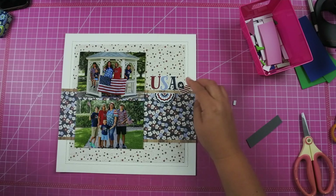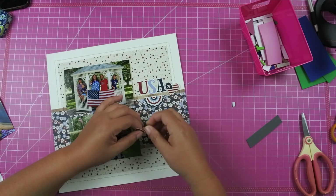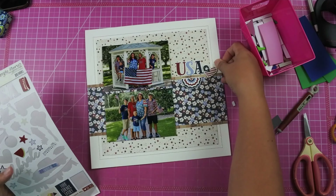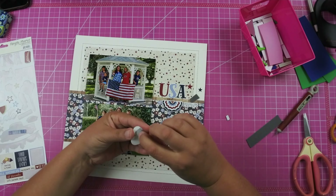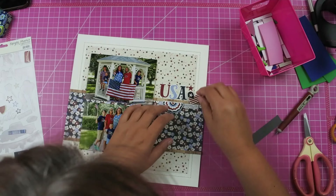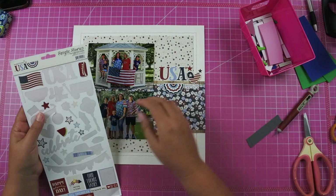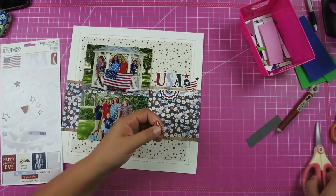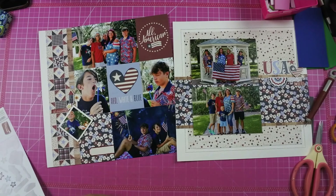I really wanted to make the watermelon work but it just wasn't fitting in with these photos at all and I tried quite a few different places. I added three stars in the blue, red, and cream color, and then added some liquid adhesive to help with the fun foam. I decided to add a phrase sticker that says 'Hometown USA' and underneath that it says 'I Love the USA.' Then I had the phrase sticker that said 'Little Firecracker' and I added that to the far left hand side. And then the last sticker I'm going to add on the right says 'Red White and Blue.'